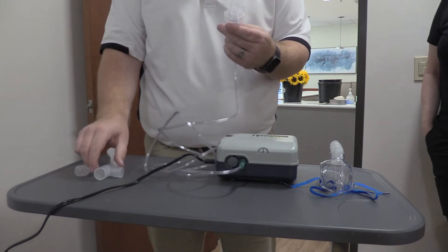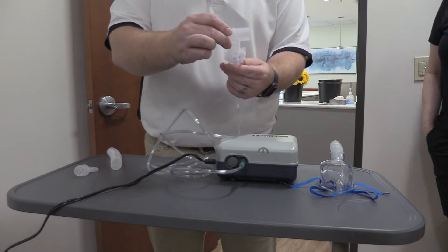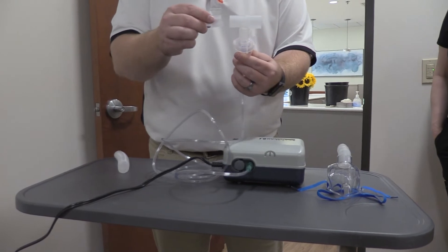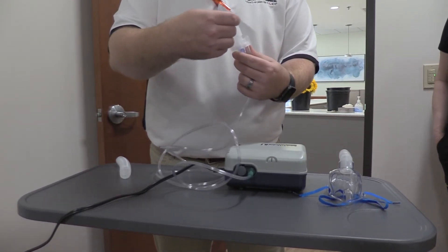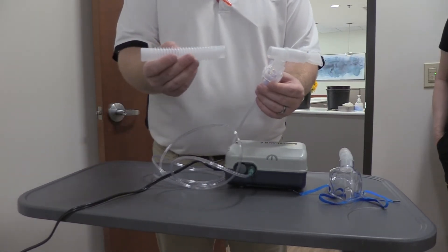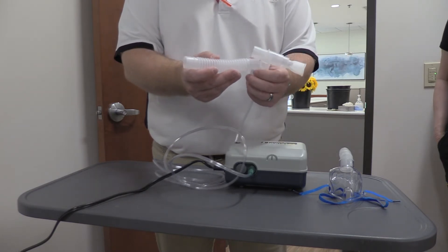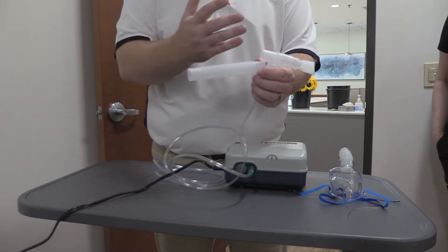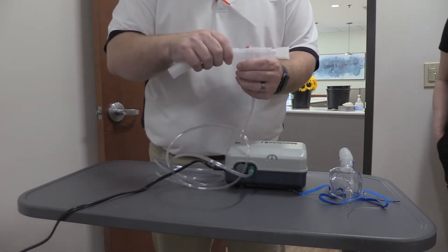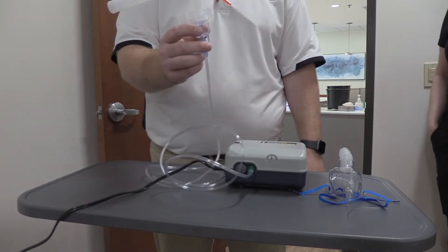Once I have that connected, if I'm going to do a mouthpiece setup, the first thing I do is take what's called my T-piece. I connect the T-piece and put that right on top. Then I have a mouthpiece, which will only fit on one side — if I try to do it on the wrong side, it won't work. There's also a piece of corrugated tubing. You don't have to put this on if you don't want to, but it gives this area where the smoke-like mist can be directed away from you.